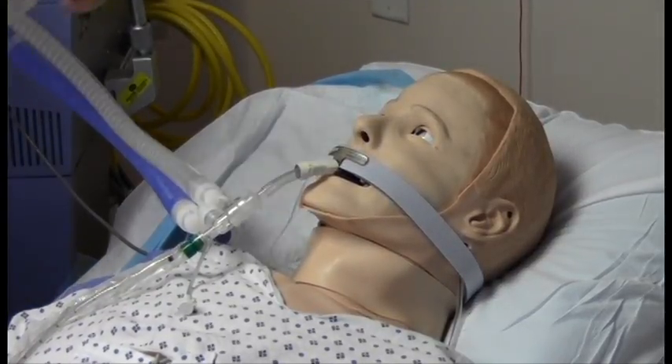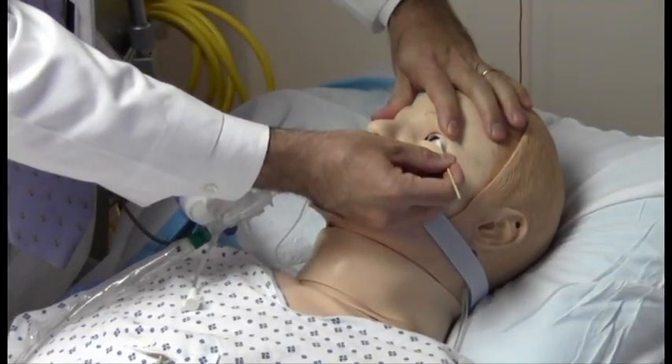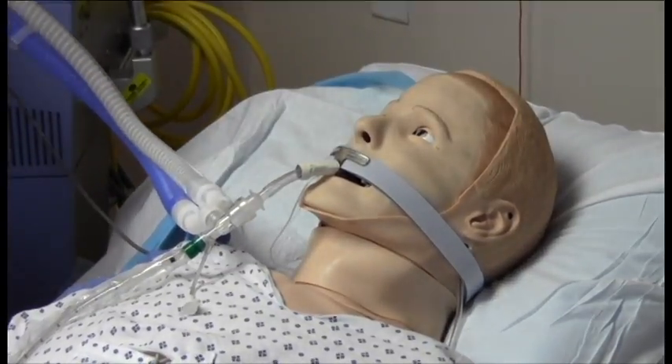Next I'll check a corneal reflex. I press on the cornea adjacent to the iris with some pressure and there is no responsiveness to that.